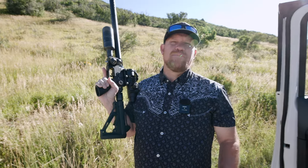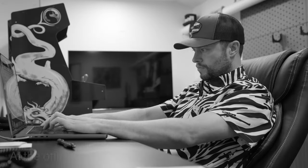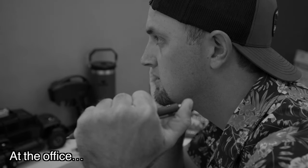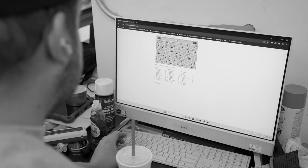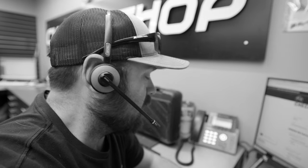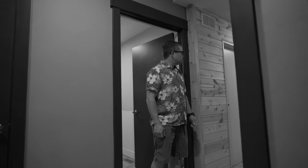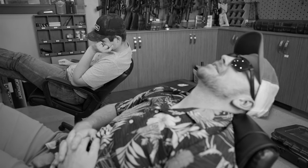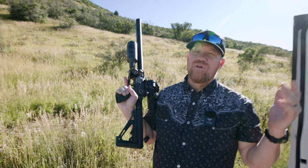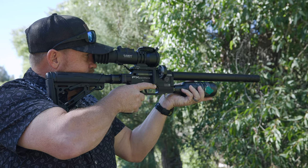Now let's take it outside. We're up here in the mountains — beats the hell out of being in the office. We're out with the Pantera Hunter Compact having a good time with it. Let's go see if we can get some squirrels.